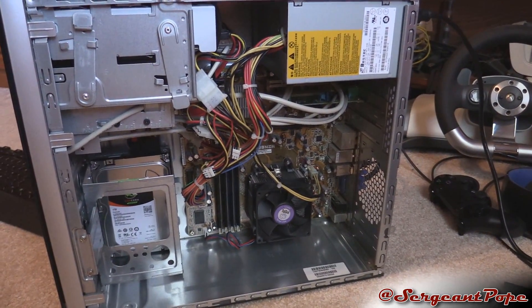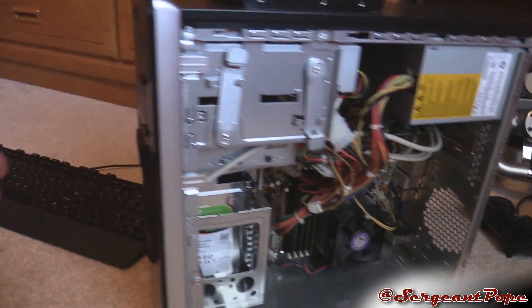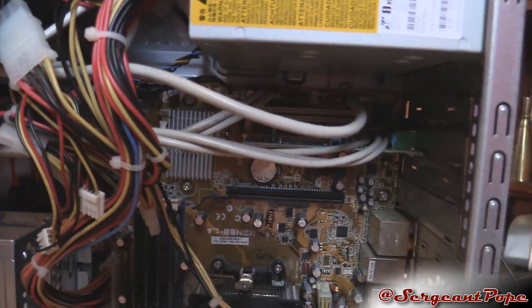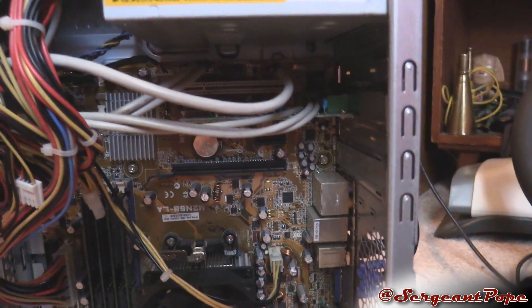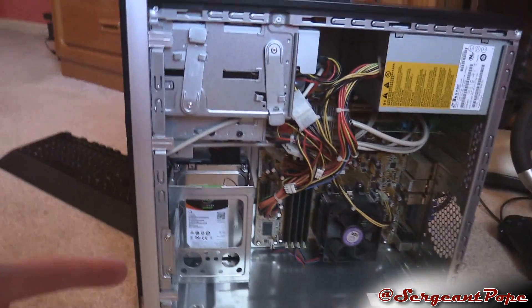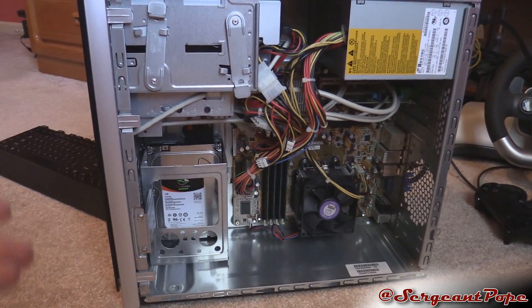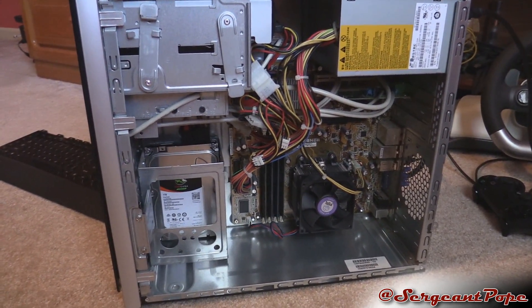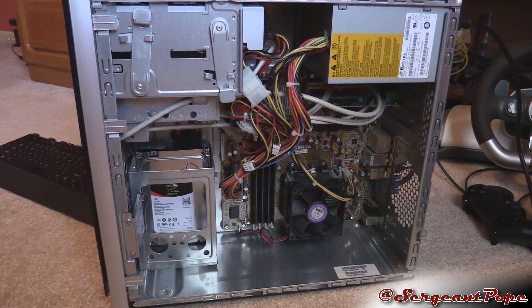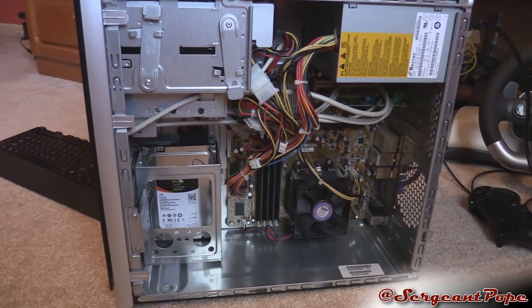You can literally take off all the connections on the motherboard and then turn on the computer to see if that helps. You can remove the front USB port cables - those tan cables - to see if those are maybe causing an issue. Basically, remove everything you can from the computer to sort out the problem, and if you want you can piece things out one by one. The moral of the story is: the fewer things connected to the computer, the fewer things that can screw it up.